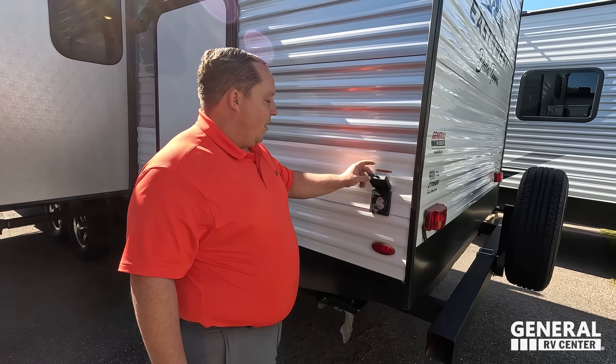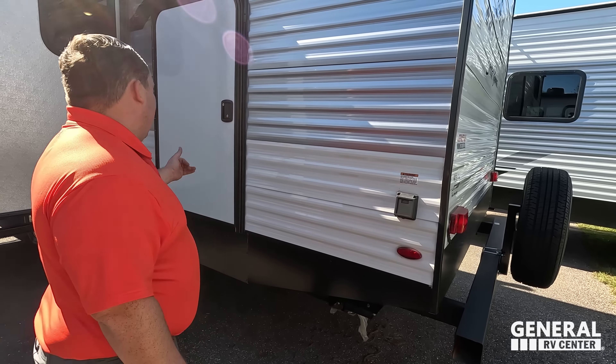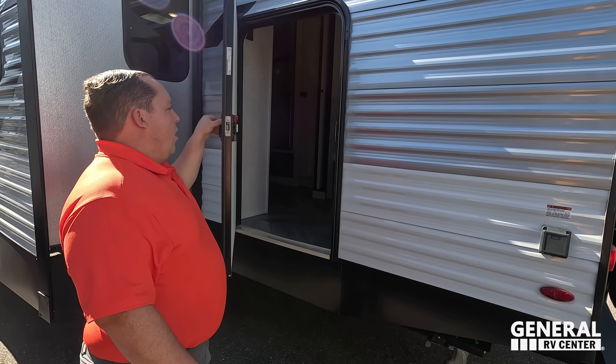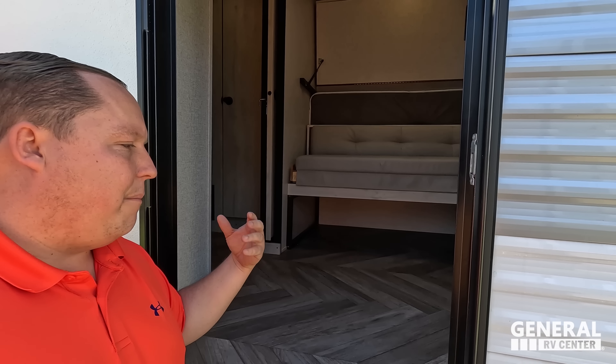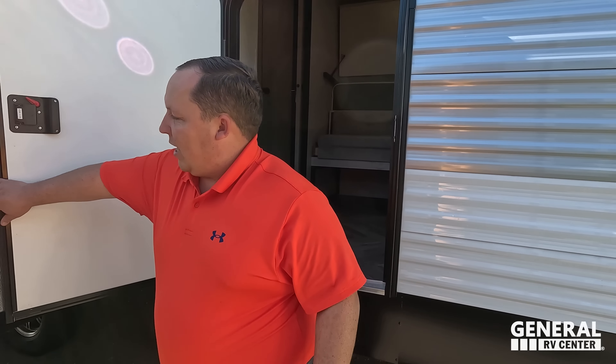Right here is 50-amp service. And check this out — we have a door right here that leads into the back bunk area. It's very cool and very nice, and it makes it great for storage when you're storing big suitcases or dog crates or something like that while you're driving down the road.